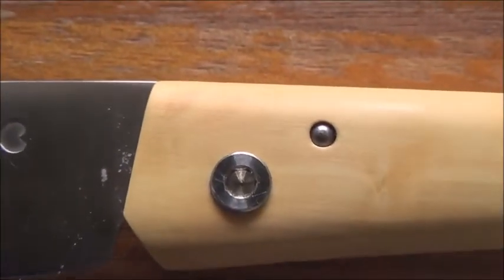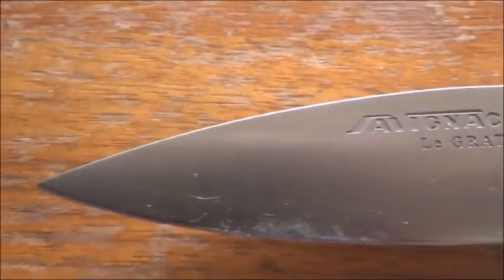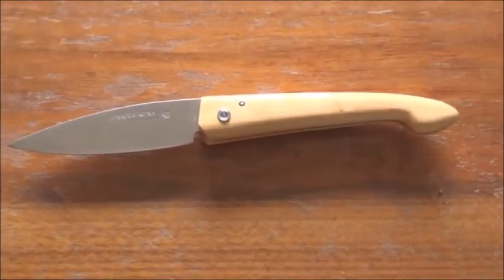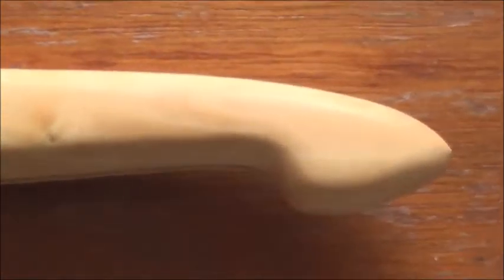I would like to mention this is one of the sharpest, if not the sharpest blade I have ever handled made by any knife maker, which is why I would really like to call it a razor — one that has a stable, strong blade.